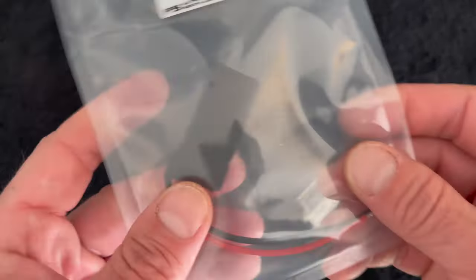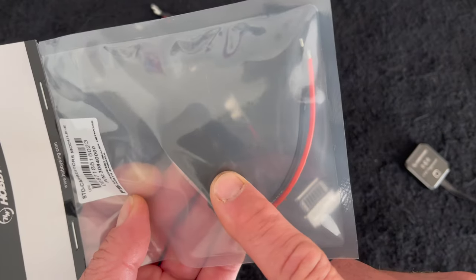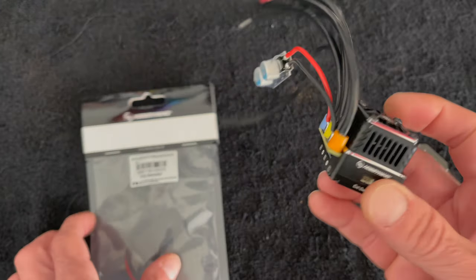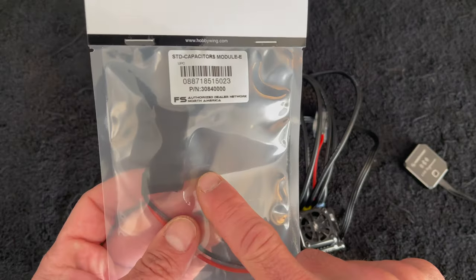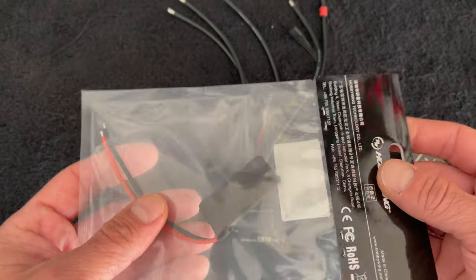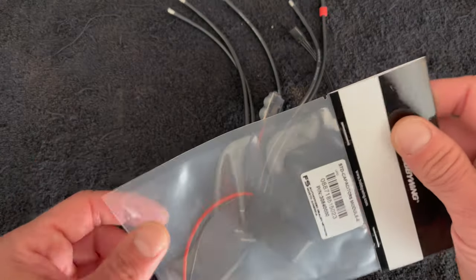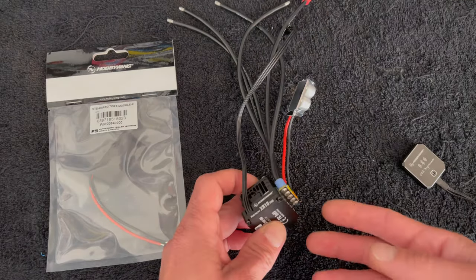I'm going to be installing the Module-E power capacitor - that's the part number - this is the one that comes as a quad cap in black shrink wrap. These are standard power capacitors, not the non-polarity ones, so while the speed control has reverse voltage protection built in, the power capacitors do not. If I were to plug this in backwards this cap pack would get smoked, but the speed control would be okay. Why am I not running the non-polarity caps? These are a little bit better overall performance for the applications I'm doing.